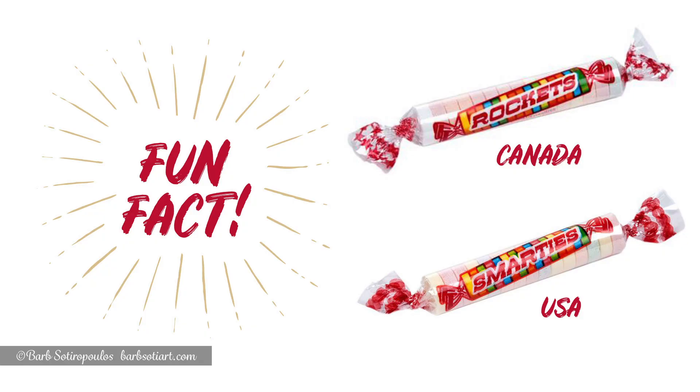A little fun fact about this month's candy: in the USA they're called Smarties, but here in Canada we call them Rockets. I'm assuming it's because we already have a candy here called Smarties that's similar to M&Ms, but that's probably a video for another time, so let's move on.